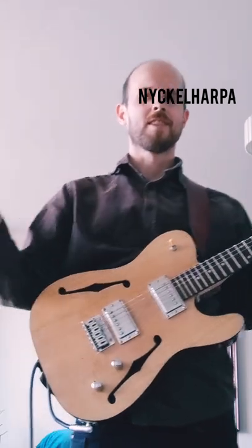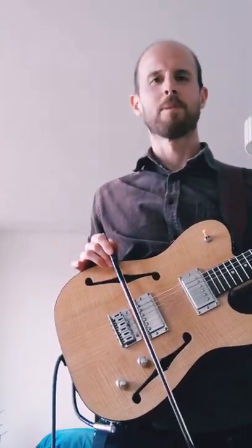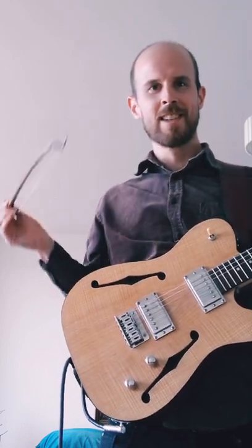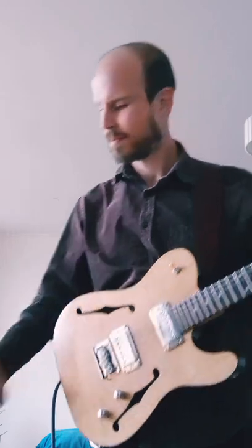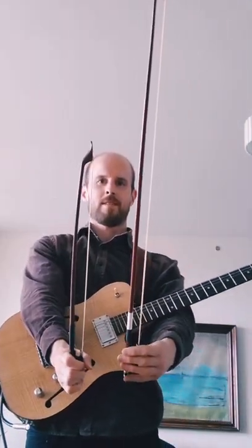So I found the solution — this is a Swedish nickel harper bow. It's about half the length and it sounds just as good, even better I think. It even fits inside my guitar case.